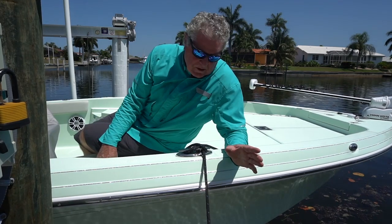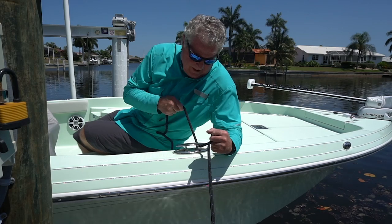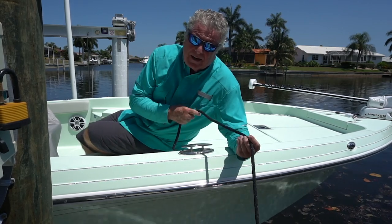Hi, I'm Randy Vance and welcome to my boat dock. You know, there's a lot of people, surprisingly, that just don't know how to do a cleat hitch.